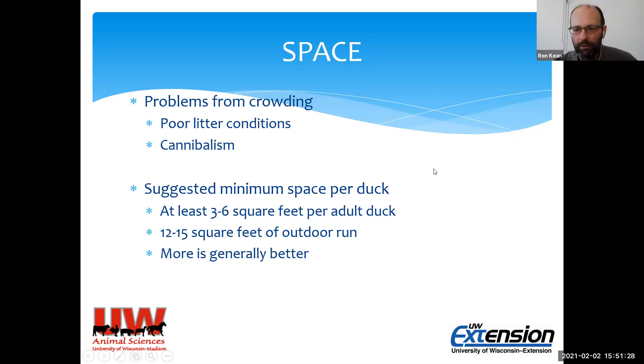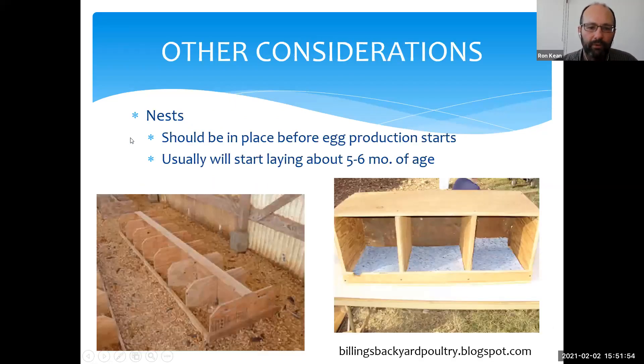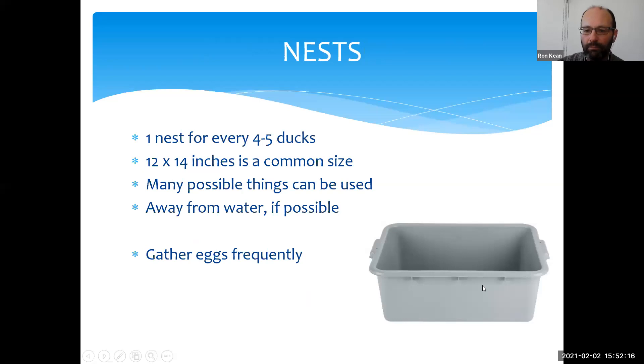For space, I'd suggest a minimum of 3–6 square feet per adult duck indoors and 12–15 square feet of outdoor run — those are minimums, more is better. For nests, have them available before the ducks start laying or they'll find their own spots. Simple boxes or tubs work very well — nothing fancy required. A size of 12–14 inches works well for most breeds. One nest for every four to five ducks is a good ratio, and positioning them away from the water helps keep the eggs cleaner.